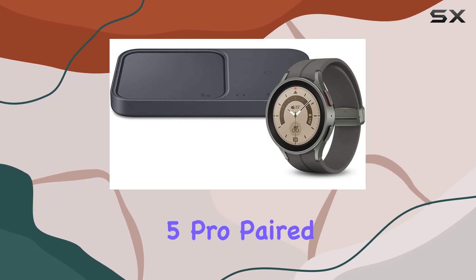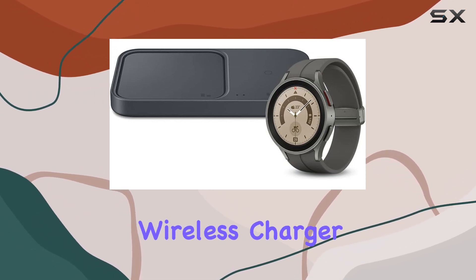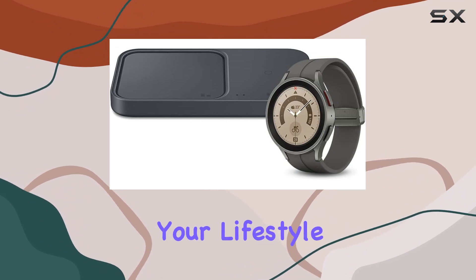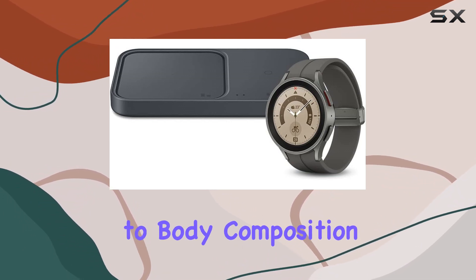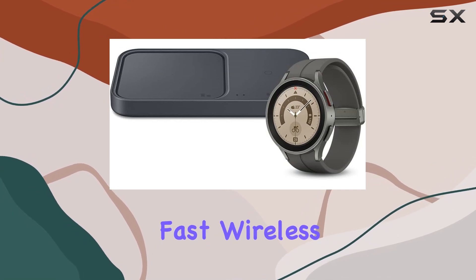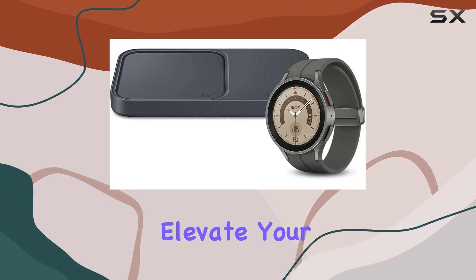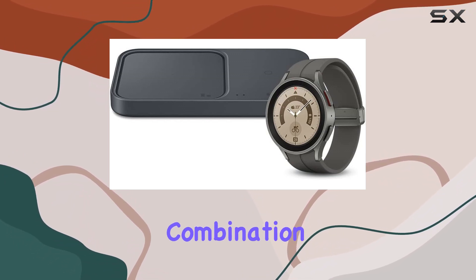In summary, the Samsung Galaxy Watch 5 Pro paired with the 15W Wireless Charger Duo is a dynamic duo that seamlessly integrates into your lifestyle. From sleep analysis to body composition insights and fast wireless charging, this bundle offers a comprehensive solution for the modern user. Elevate your tech game with this powerful combination.